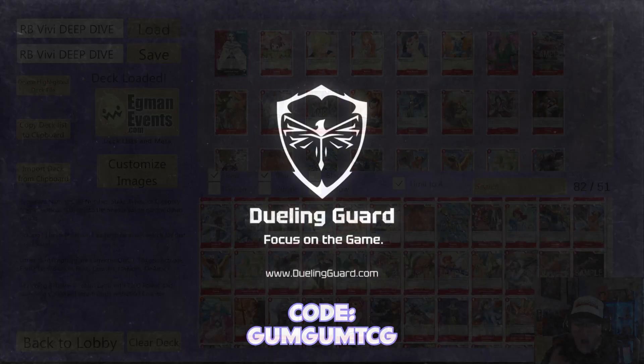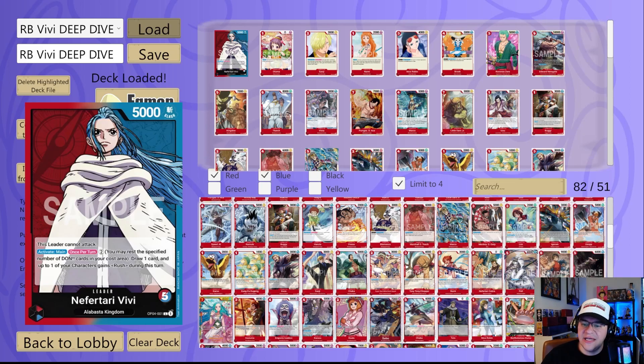Alright y'all, without further ado, this is the VV leader. We're going to take a look at the leader real quick and then go through a lot of these cards fast, because a lot of them are older cards from past sets. I am going to take a second to talk about some newer cards like the Alabasta cards and try to figure out some synergy, and then I'm going to show you three deck lists. First off, this leader is blue and red — a color combo we have not seen yet in this game.